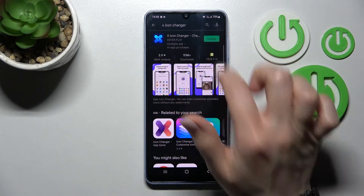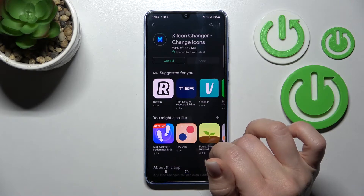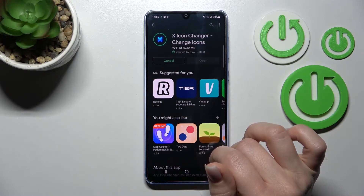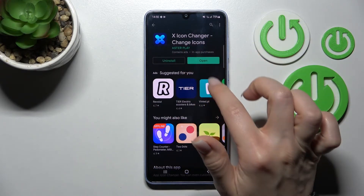Now we should get this application. Tap to install and wait a couple of seconds while the application is downloading and then installing on your device. After that, just click here to open.